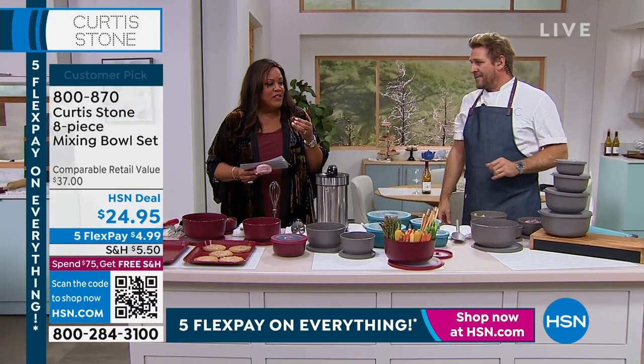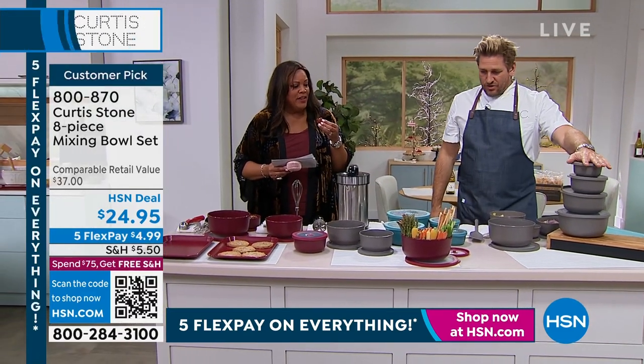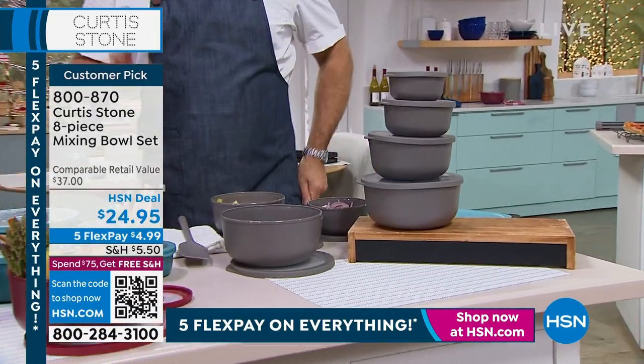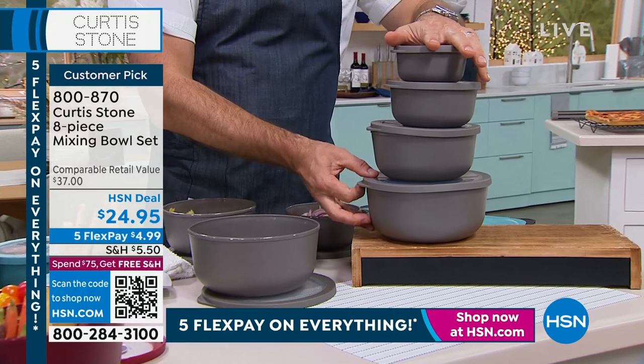An eight piece set, and all we have is the color stone gray. The red sold out yesterday, the turquoise sold out yesterday, but we do have the stone gray.